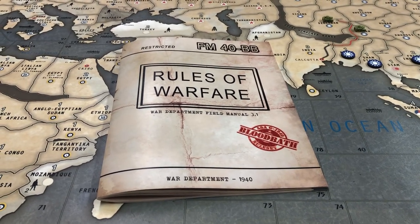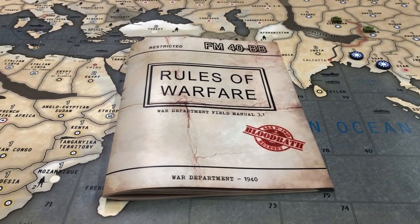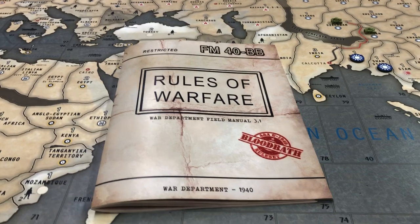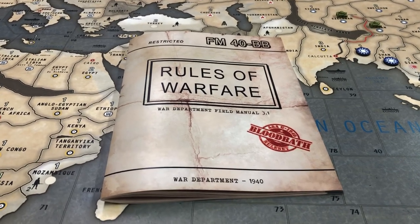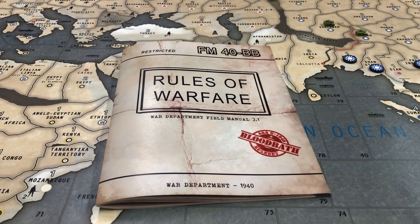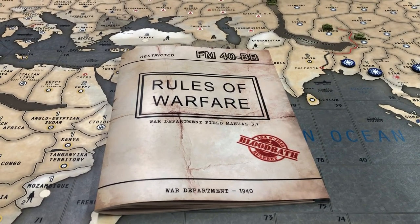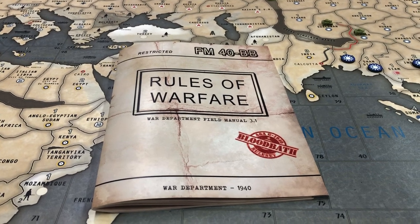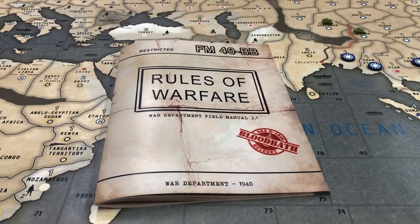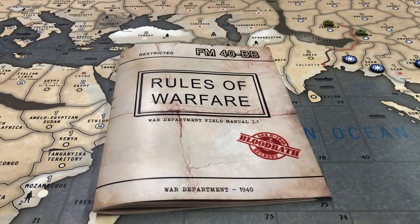I just wanted to hop on here and give you an update on Bloodbath. You may or may not be aware that there is a tournament coming up at the end of September, so actually about a month away — about four weeks — and it's here in the Atlanta, Georgia area. If you want to go to sireblood.com/community you can register and see the information regarding the tournament, and I'll put that link in the description of this video.